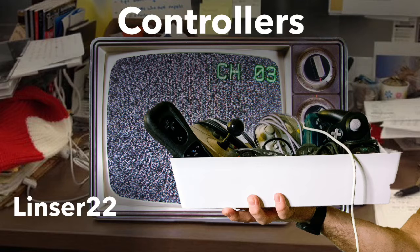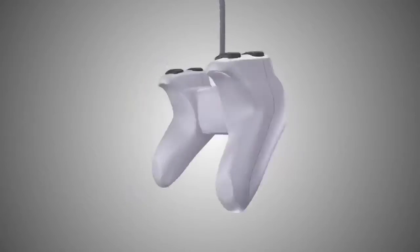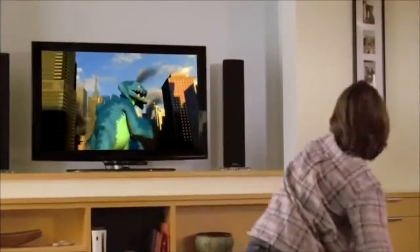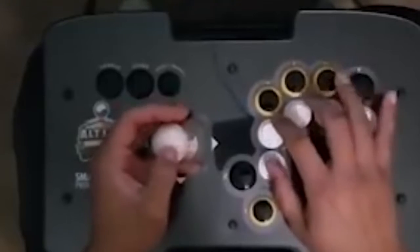What's up, Internet? Welcome back! This is Linzer22. The controller is the centerpiece of the video game console, yet sometimes I feel like it gets neglected. I'd like to take some time to discuss the different types of controllers and why all input methods are important.